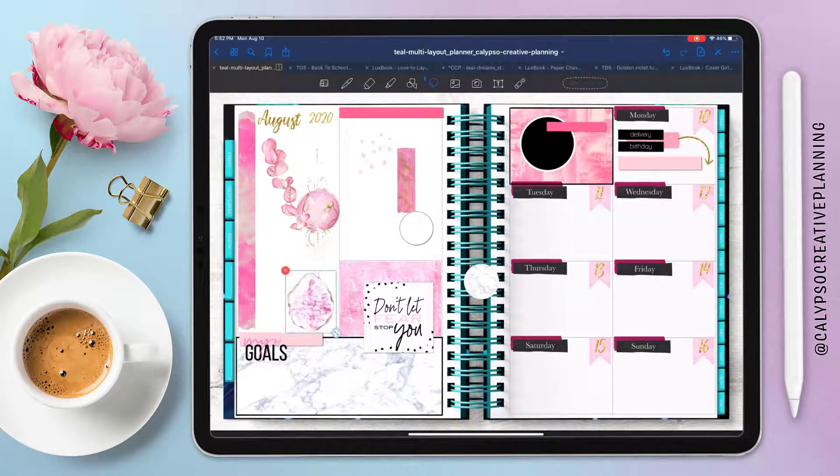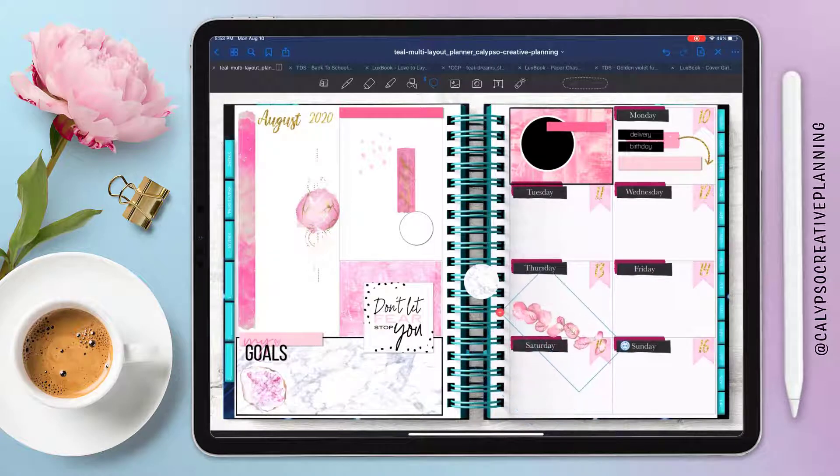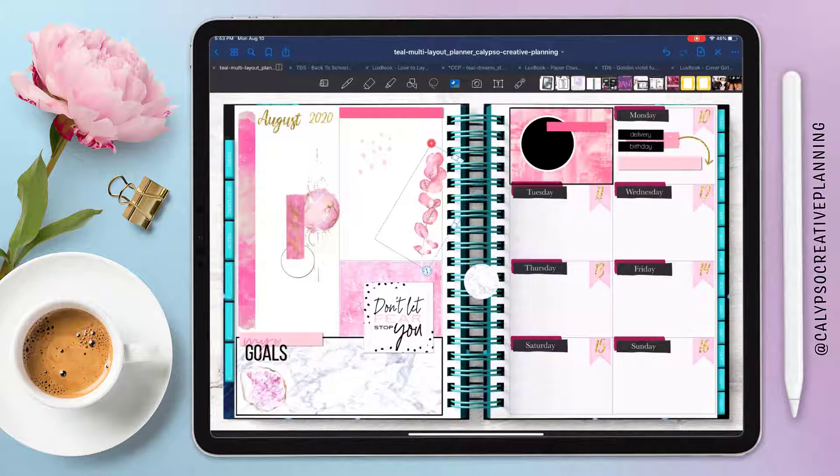I love this little crystal piece so I need to figure out a spot for it — there, that works great. This little floral stems sticker is super pretty, so I'm going to put it there and move some stuff out of the way. It's really cute.